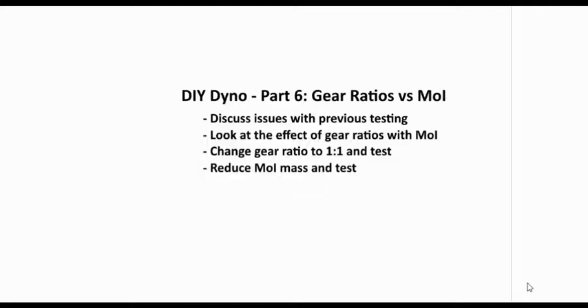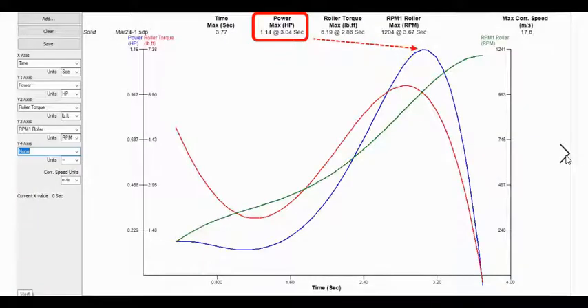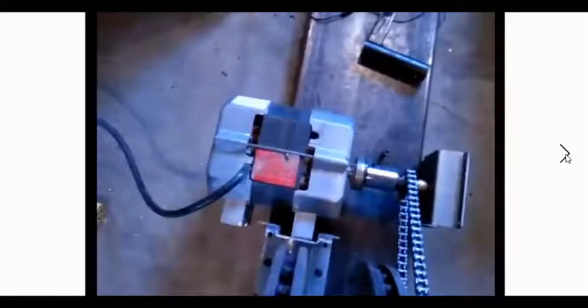We're going to reduce the moment of inertia mass and then test it also. When I first started testing, I was getting results of 1.14 horsepower. I thought my motor was about a 1.5 horsepower motor.